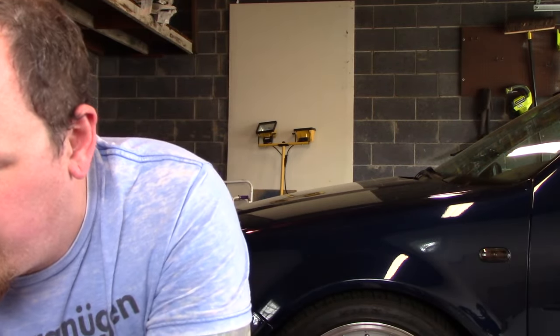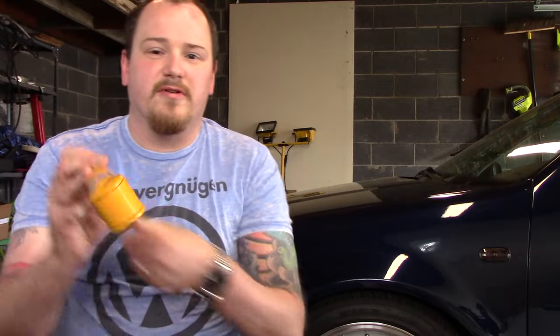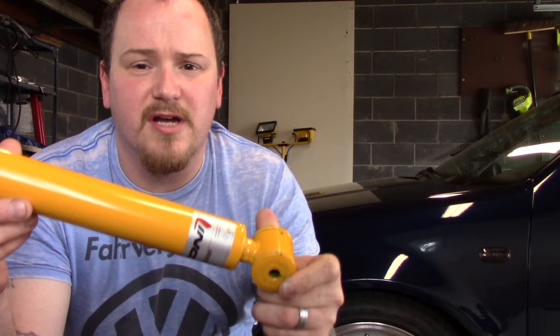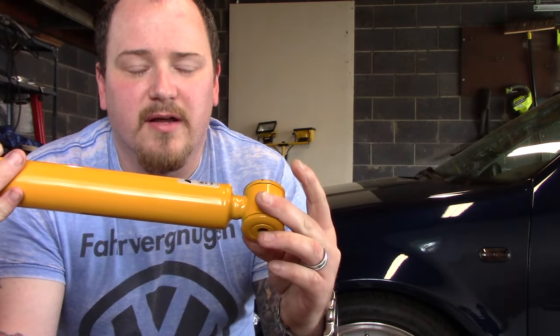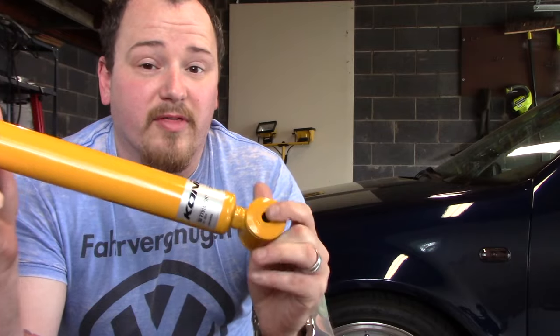Most Air Lift kits, especially for Volkswagens, don't come with rear shocks. I also had to plan that into my budget. I ended up going with the Kony Yellow Adjustable Shocks for the rear. Let me actually get those out and show you right here. I ended up picking up these shocks — I got them off the internet.